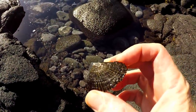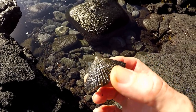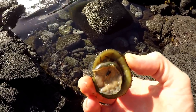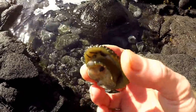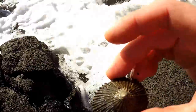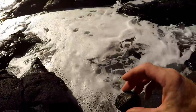This is Chinaman's Hat, or Limpet, or we call it Ope. Everything is edible but the shell. You can eat it raw, you can cook it. It's got plenty of vitamins, minerals, and protein. You just got to be careful when collecting them — it's very dangerous.